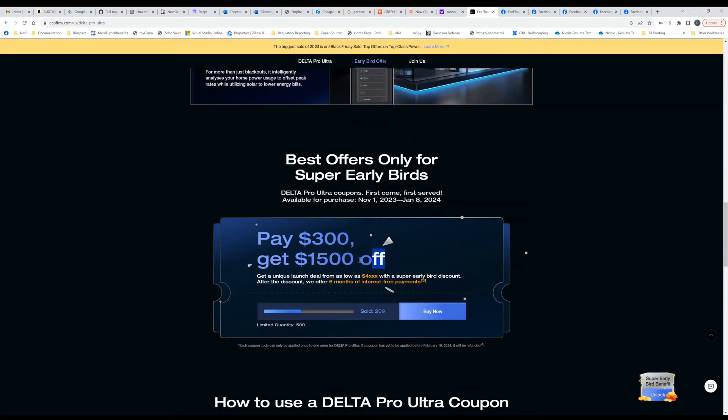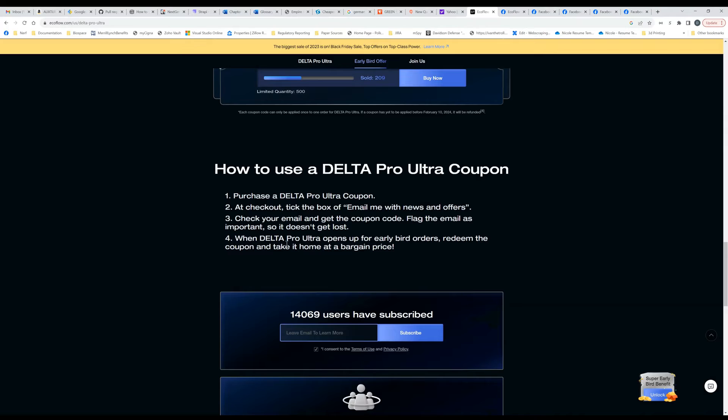They're offering a deal where you pay $300 now and you can get up to $1,500 off the ultra when it appears. This is a total leap of faith — we have no idea what the price of these are. Are they $5,000 a piece? $10,000? $6,000? $3,000? We don't know. All we know is that if you show up $300 right now, you can get $1,500 off when they announce the pricing. They do say 'as low as $4,XXX' — I can almost guarantee that's going to be $4,999. So with the $1,500 off, after the discount you're going to be paying somewhere in the $4,000 range. The coupons are being sold from now until they run out, or until January, when the product will be shipping.